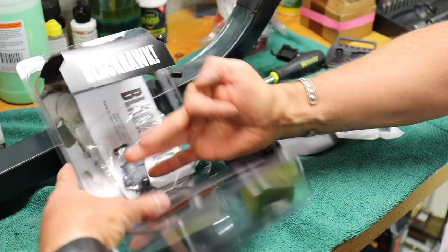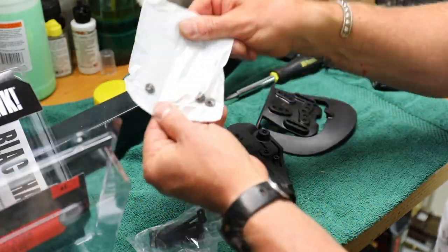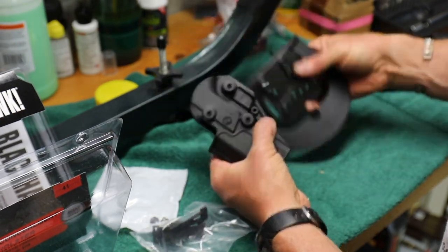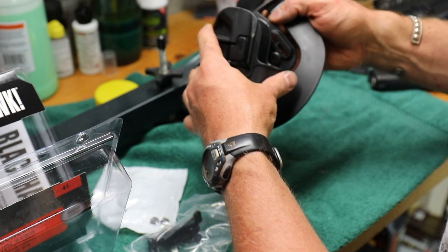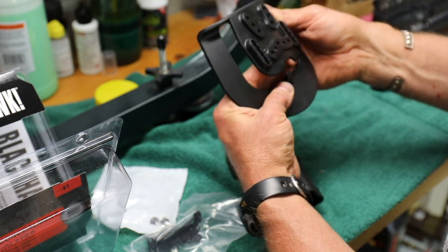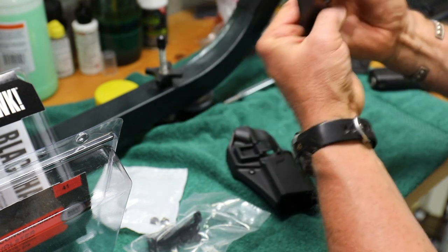So we got the box, opened it up, and we've got a few things in here — we've got the screws, and three holes here. The nice thing is you can match it up and tilt it however you want. I'm going to use the belt paddle. I like it because I can toss it on over the belt and don't have to worry about threading it.